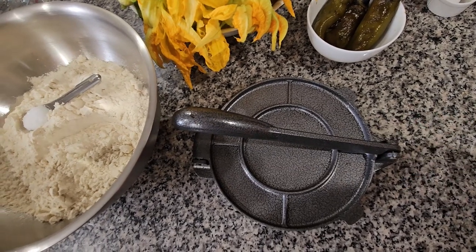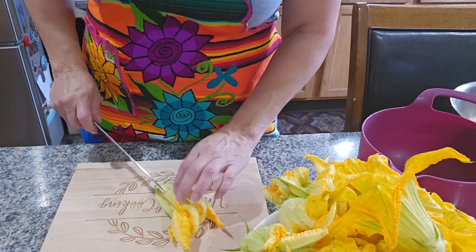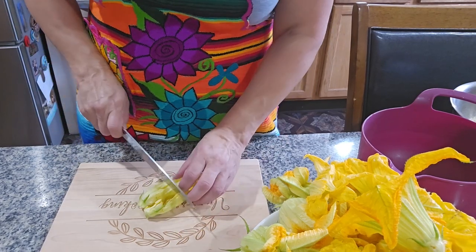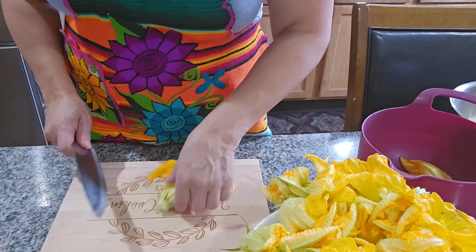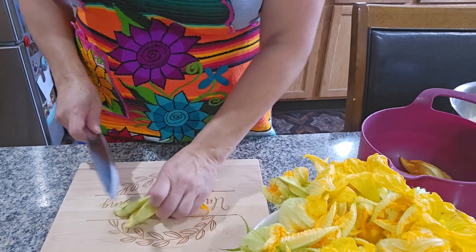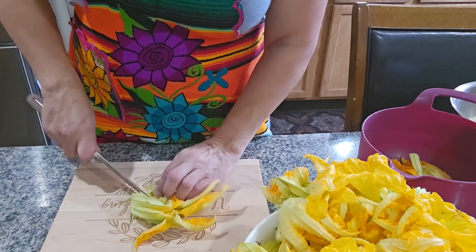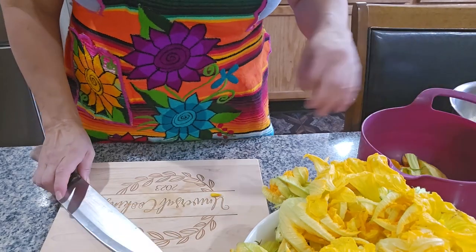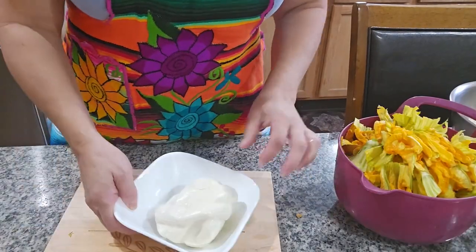I'm gonna start by cutting the flowers in half like this and making them a little smaller. I'm gonna cut all the flowers first. Okay, I already cut the flowers so I'm gonna start with the cheese.